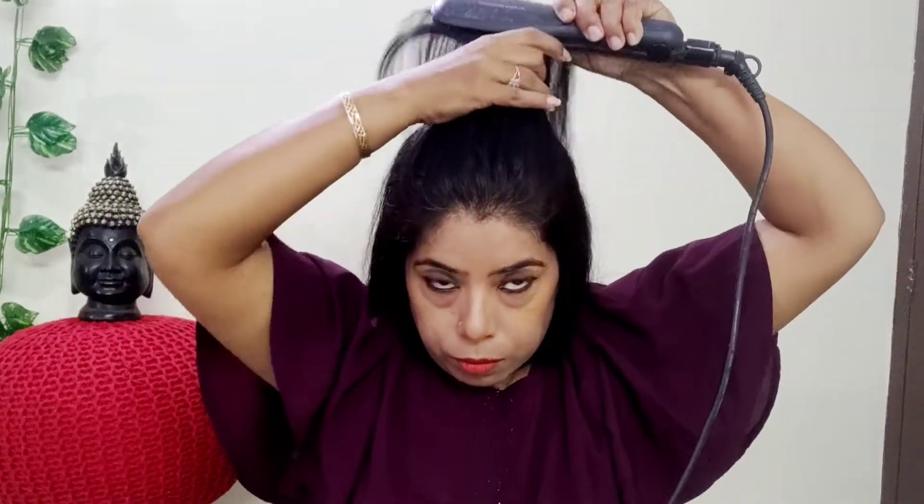Now I am repeating the same process on the other side — take a strand, put gel, comb, and then put the straightener on it. You will see how the hair looks so beautiful. Finally, the whole hair is straight and perfect. Since I prefer side partitions, I have done a side partition. See how beautifully the hair is straight — the whole look has changed.